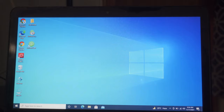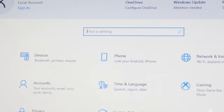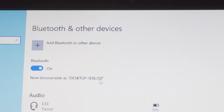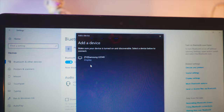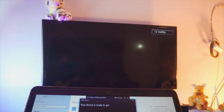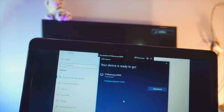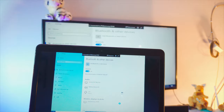On your laptop, go to Settings, then Devices, and click 'Add a device.' Select 'Wireless display' and it will automatically scan for any TVs running in the background. You'll see your TV appear in the list — just click on it and you're connected. You are now screen mirroring or casting your laptop to your TV, completely free with no lag.